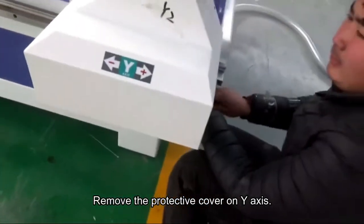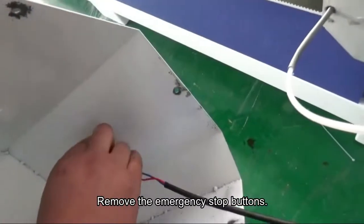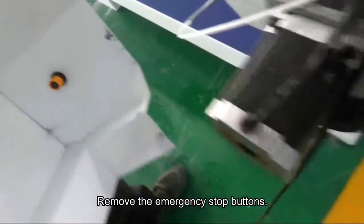Step 1: Remove the protective cover on the side access. Step 2: Remove the emergency stop buttons.